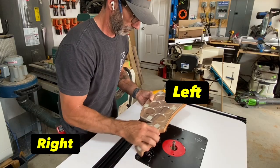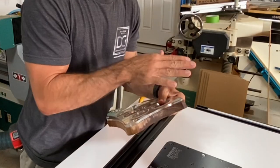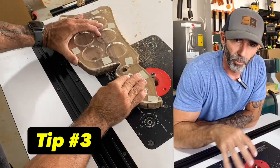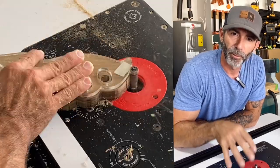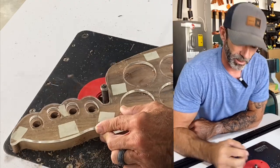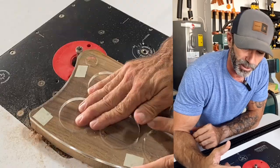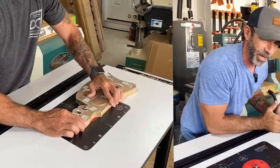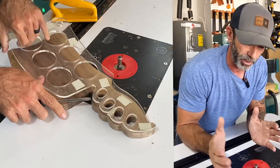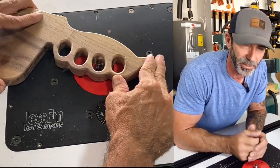We're going to push from right to left and start the router work, but make sure you start on the side grain, not the end grain. Always note that on the router table, everything is kind of the reverse of the handheld router. The bit rotation is going to spin counterclockwise, so we push our material from right to left to complement the bit rotation. You'll get a smoother cut, less chip-out, less blowout, and especially no kickback.